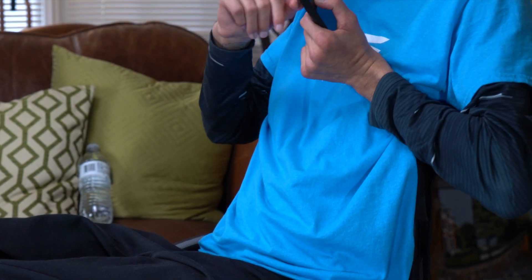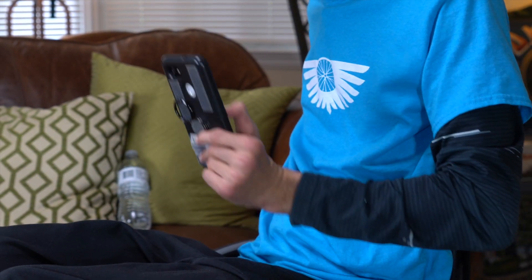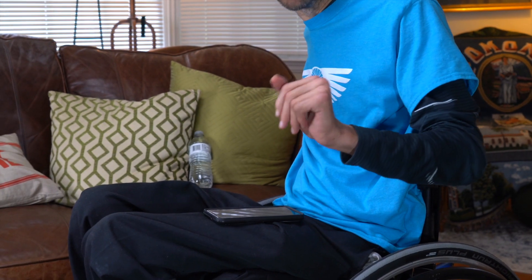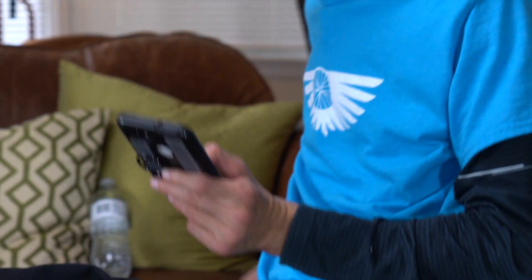I have a little bit of grippy stuff on my phone which helps me keep a little more stabilization. But essentially all that is is just my fingers wrapped around and my wrist tightened, so it allows me to hold the phone a little bit better.